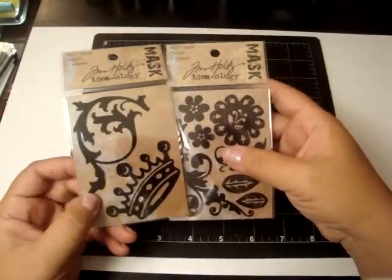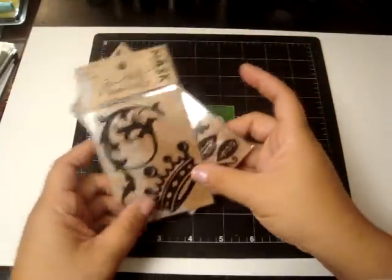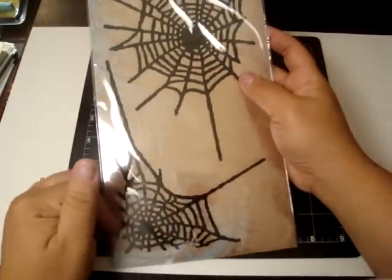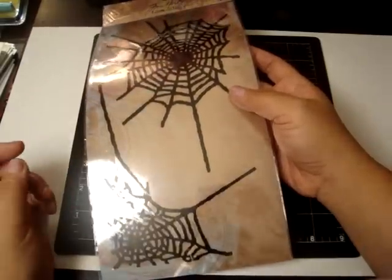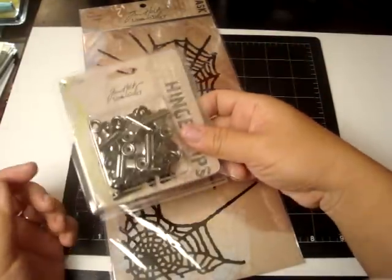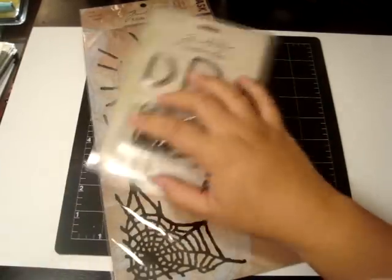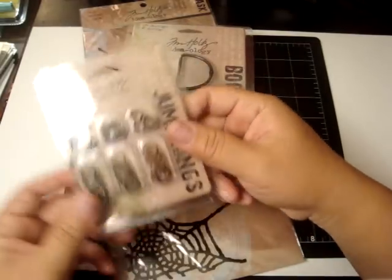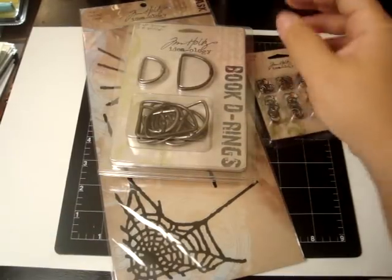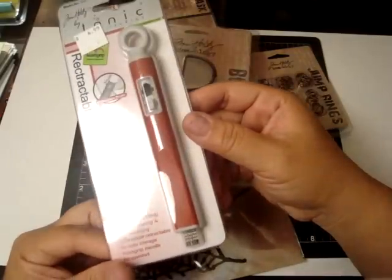I was so happy to see these there because I didn't have them. These are the mini masks — I love the crowns, the flourishes, and the leaves. I have all of his big masks but I didn't have the Halloween one, the spider web. With Halloween being around the corner, this was perfect. I also got some of his hinge clips, his book D-rings — these are perfect for mini albums — and the jump rings, which are perfect for his fragment tags. And I've been wanting the Retractable Craft Scratcher for the longest time, and I was so happy to see it there.